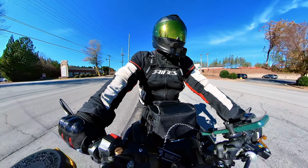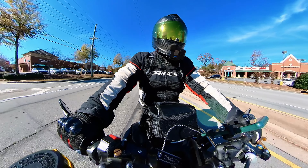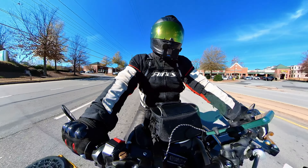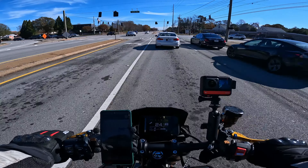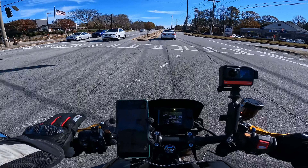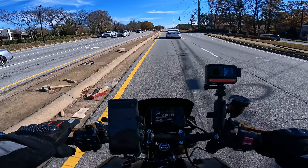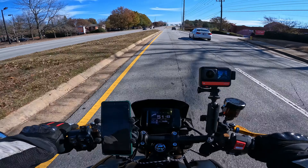I can definitely say yes, these are good gloves for 40 degree weather riding. These gloves are good for 40 degree weather type riding with the wind chill, so it's got to be 40 degrees ambient air — I think that they are good.